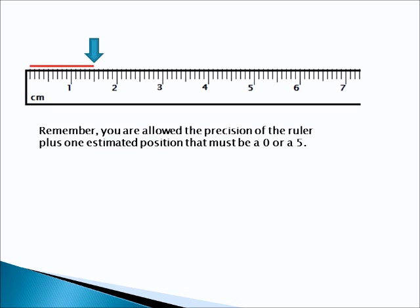Next question. Go ahead and put the video on pause. And when you come back, we'll see how well you did.